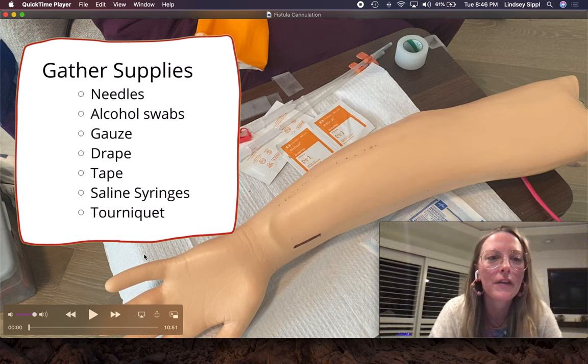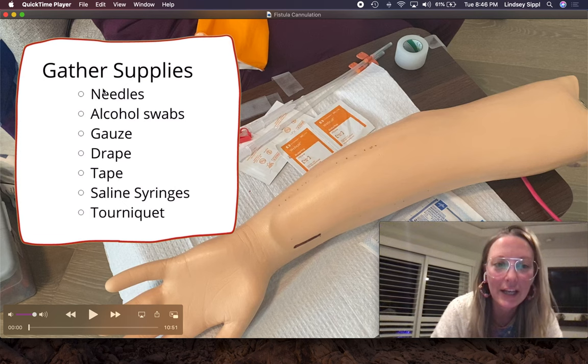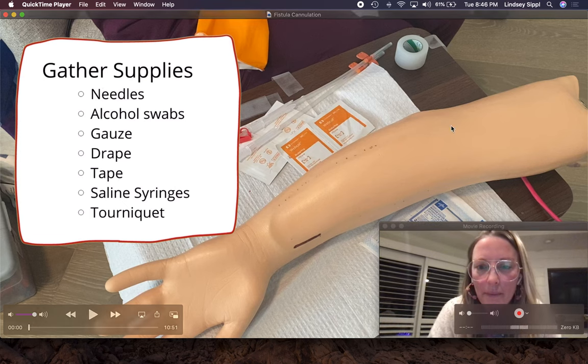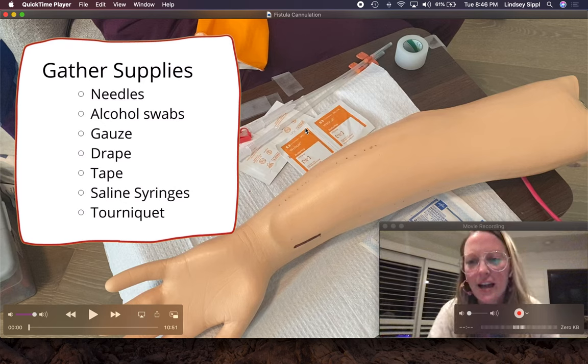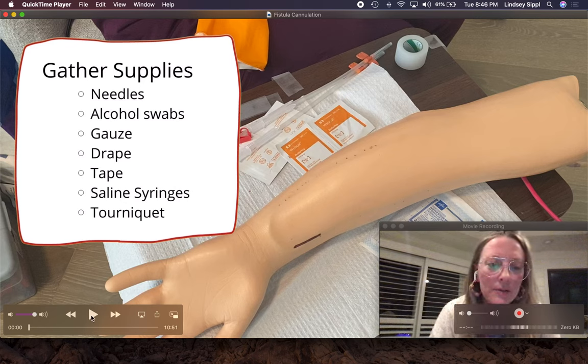These are all the things that I need to cannulate a patient. The drape is this white pad that is under the patient's arm. It has a plastic underside and will catch any blood that escapes the fistula and help protect the patient's clothing and all of our pillows and blankets.